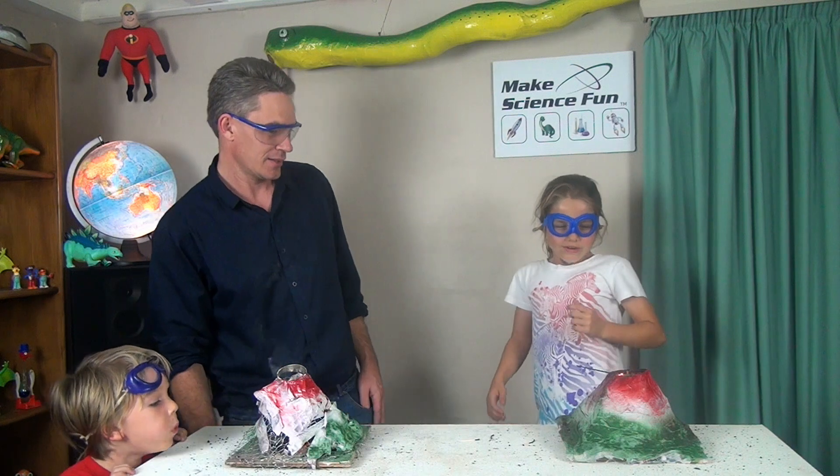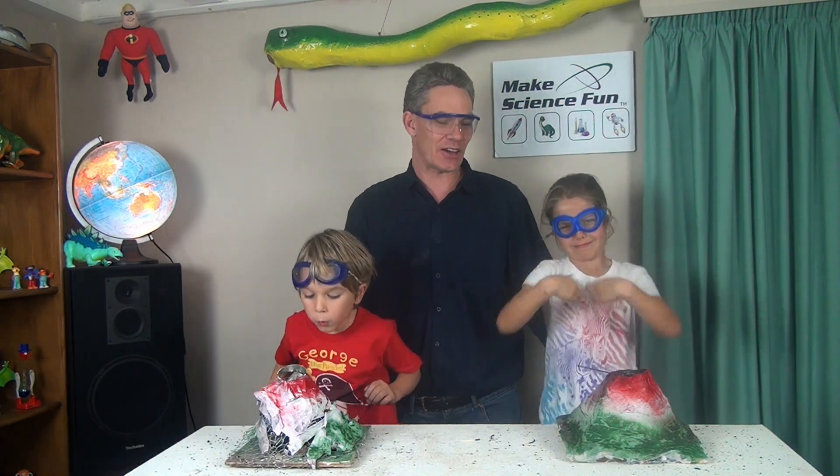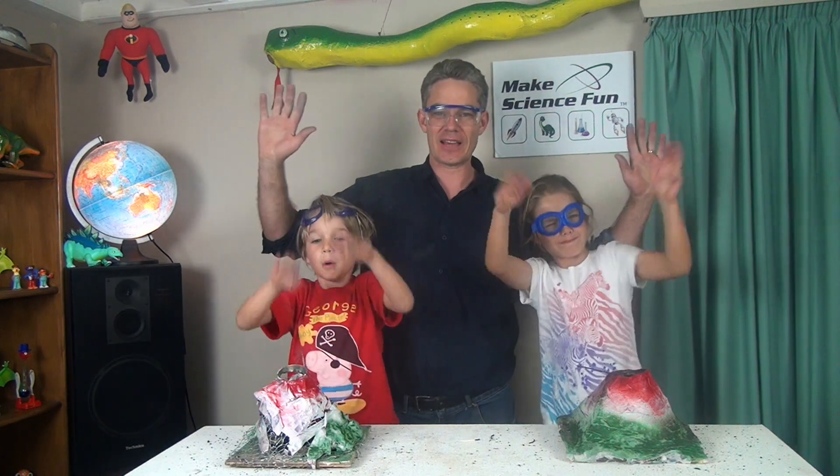Better blow it out. Probably best to do this with an adult when you make a volcano. Please do comment and feel free to subscribe. Bye for now!